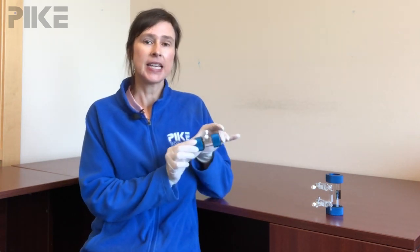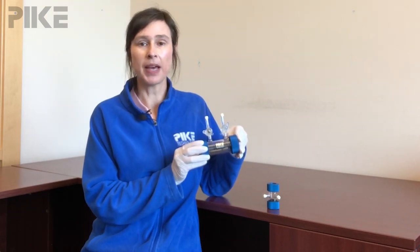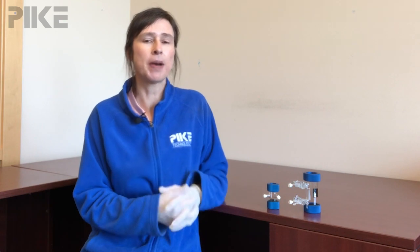Now we have a couple different path lengths. Here is a 50 millimeter and here we have a 100 millimeter path length, and we have a couple different styles. You can visit our website to learn more about that. These cells are really convenient to have in the lab for just a quick qualitative look at a gas. Let me show you how you can fill these really simply.